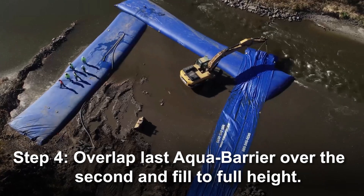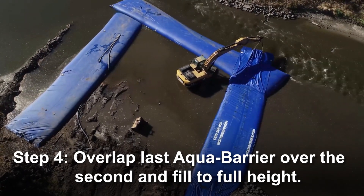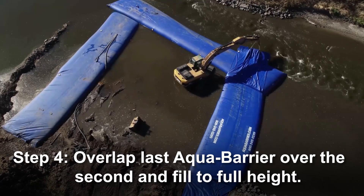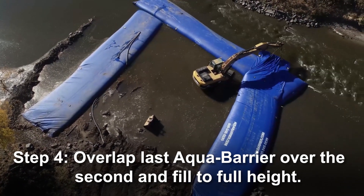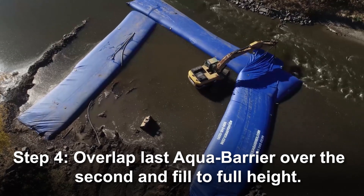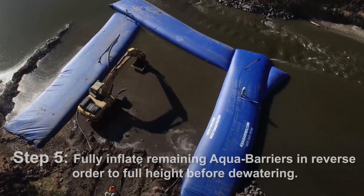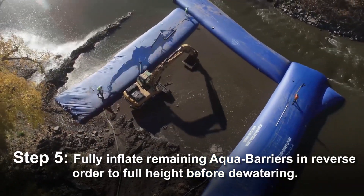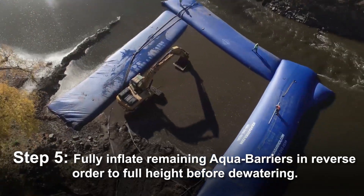This video specifically features all 8-foot tall, 100-foot long barriers — the biggest size we offer. Last, fully inflate or top off the remaining units in reverse order before beginning to dewater your work area.